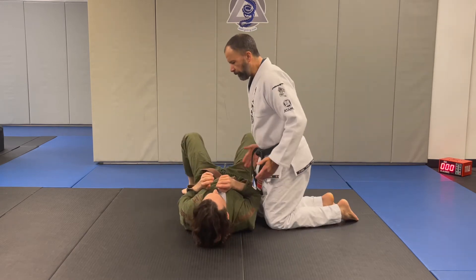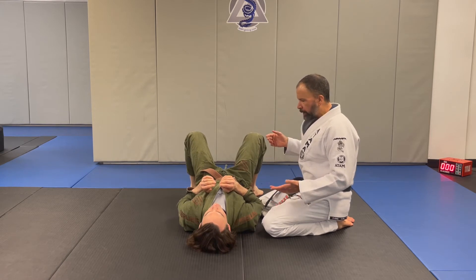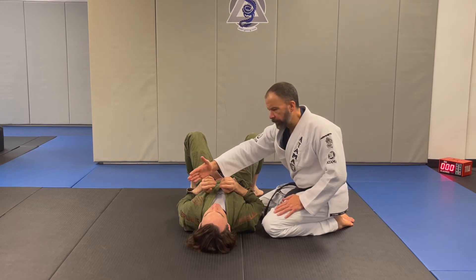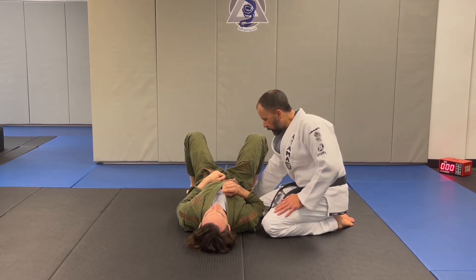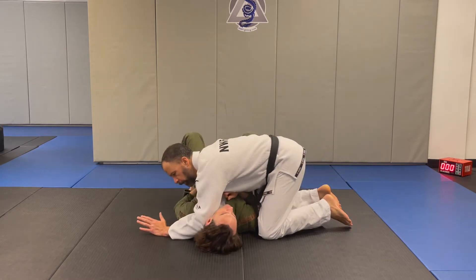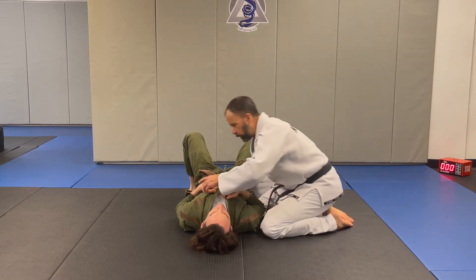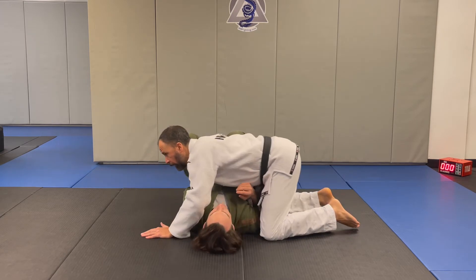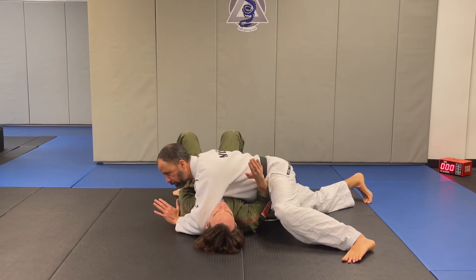The first basic crossbody control is the most common one we use — kind of like a seatbelt control where my arms are diagonal across the body. My near side arm is checking the hip, and my far side arm has the elbow down on the mat. I want to make sure I don't go too far over — I bring my chest back so the center of my chest is in line with the center of his chest.